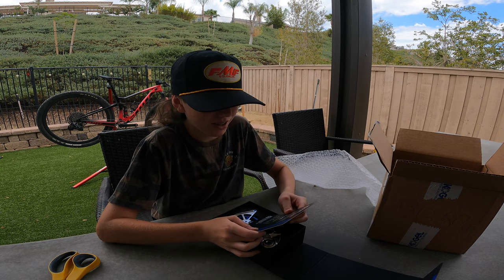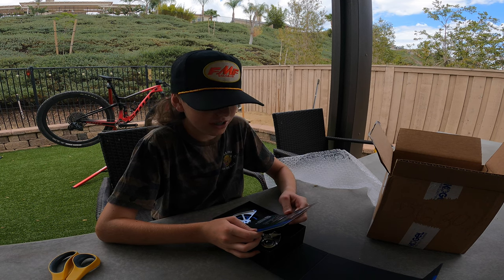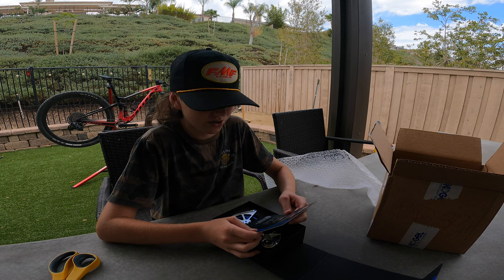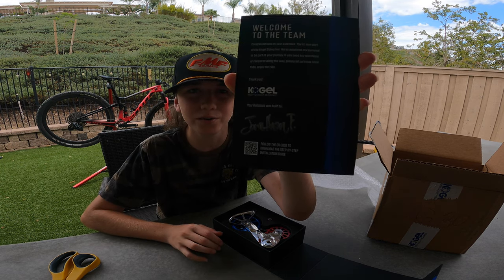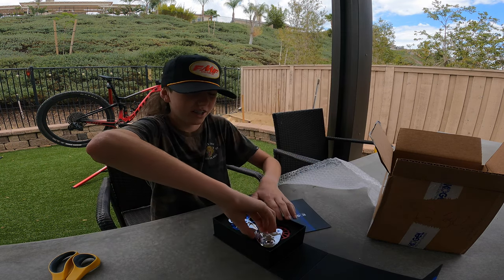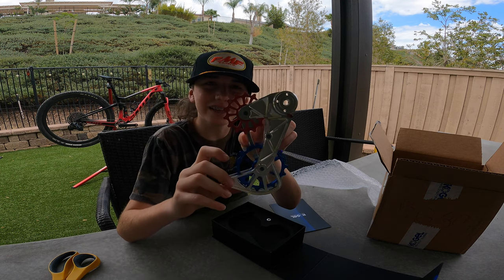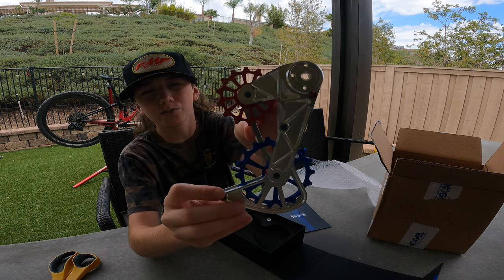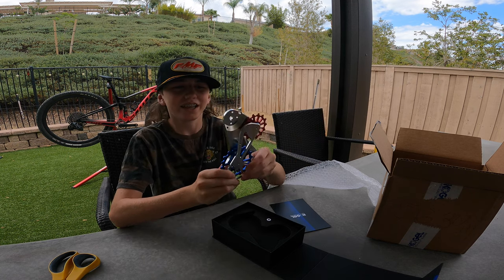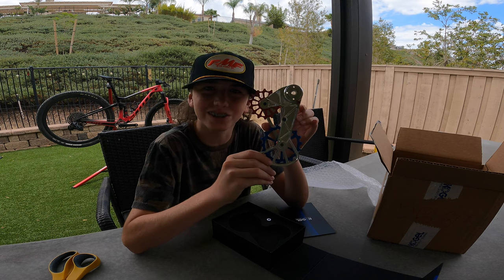It says: 'Welcome to the team. Congratulations on your purchase — you're now part of the Kogel Collective. We're delighted and honored to be part of your journey. If you have any questions or concerns, please let us know. Until then, enjoy the ride.' It even has a little signature of who built my Colossus cage! Look at this bling — I did the red, white, and blue for America and that is so sick. I'm so happy with how this came out. Thank you so much, Kogel!